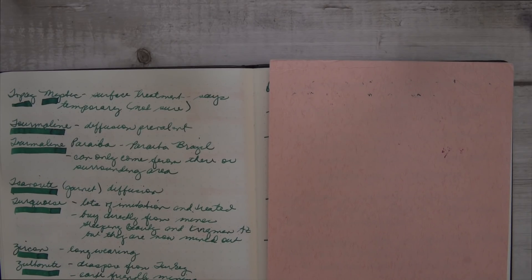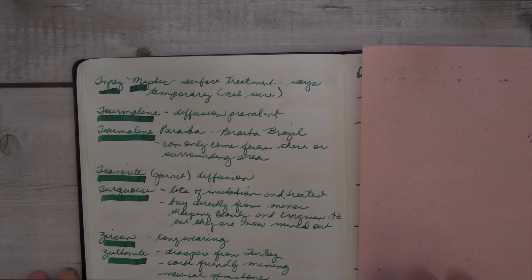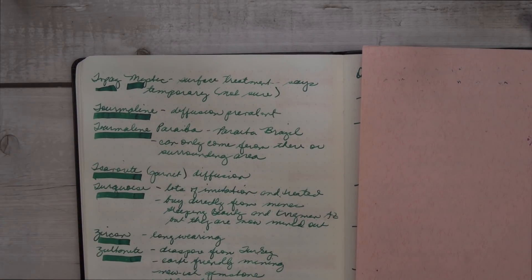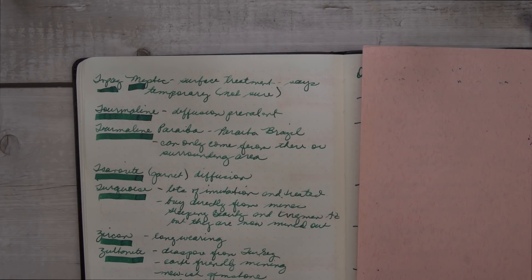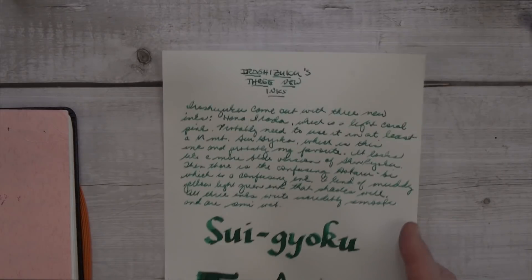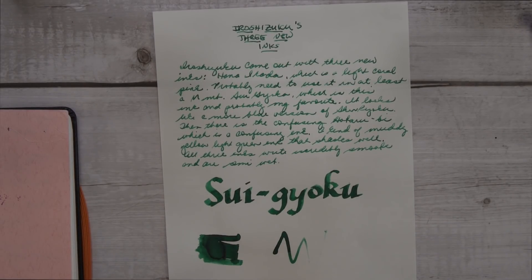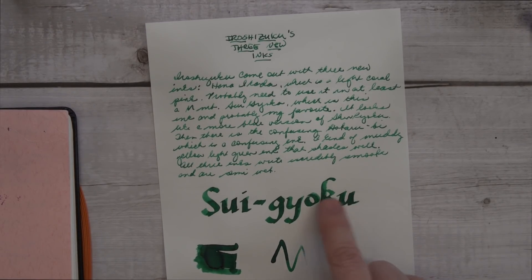And this is Suigoku, in a soft, fine, medium nib, and you can see it's very readable, very clear. And then when I used a Pilot Parallel for the underlined part — this is on old Tomoe River paper. This is Takasago premium bank paper, and here on the swatch it's a little bit of red sheen, that was about the only sheen I saw.